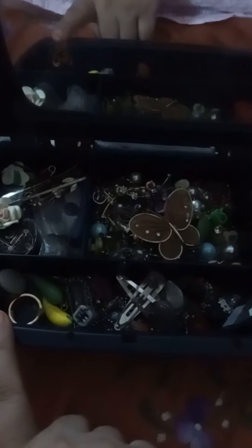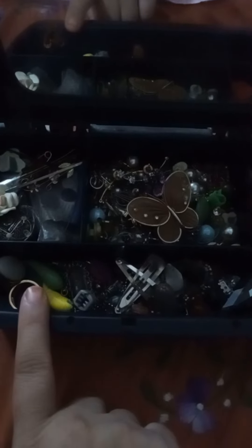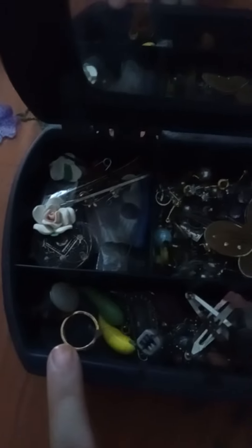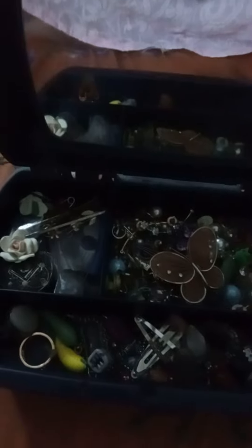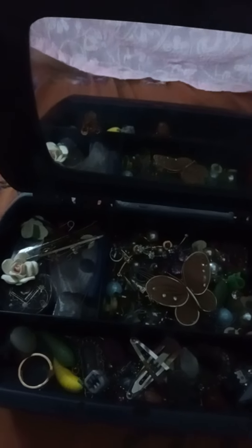If you like all these things, come to my channel Homegrown 16 — subscribe, like, and share. Also watch my YouTube Shorts. Here is my vanity tray. Take care and goodbye!